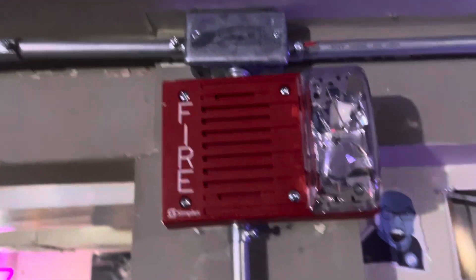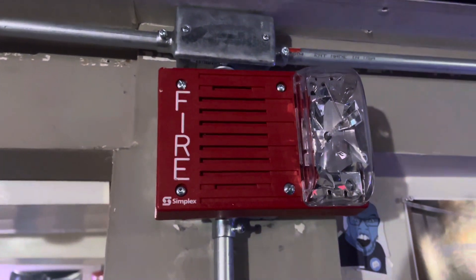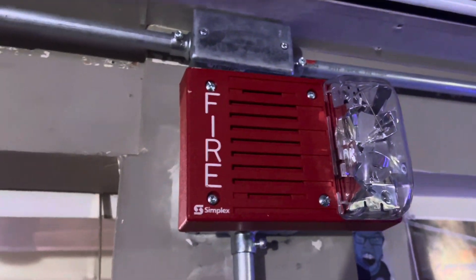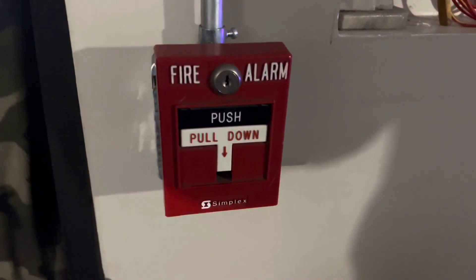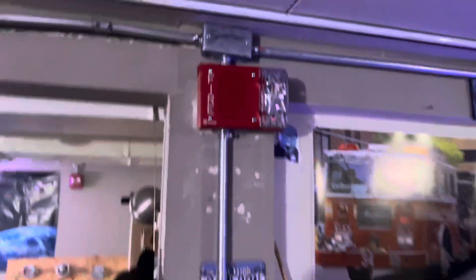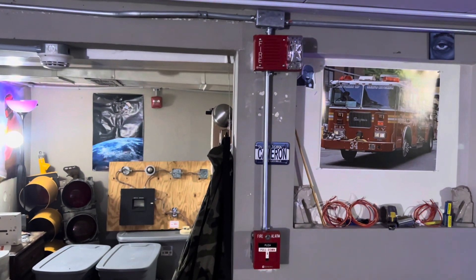Fun fact: I believe they are still making these as replacement devices for older speaker strobes. The best part about these speaker strobes — well, this one's 15 candela, not that it really matters — is that you can set the strobe setting to either free run or SmartSync. It is set to SmartSync so it can be controlled by the SmartSync module. For the pull station in the bedroom I have another Simplex 2099-9756 from my school — a pretty common combo on usual systems in the field.